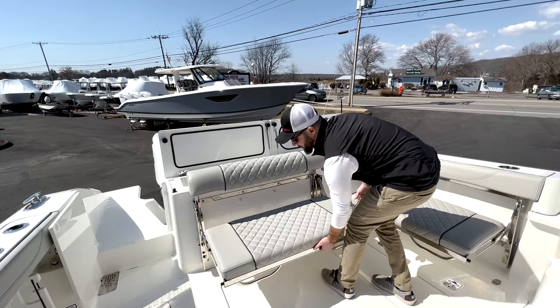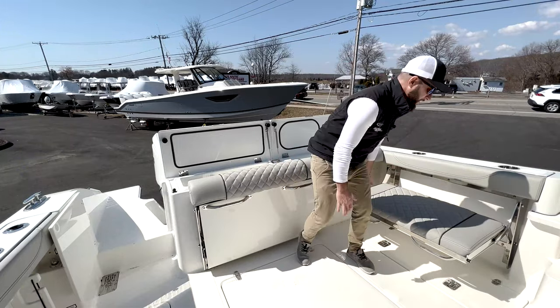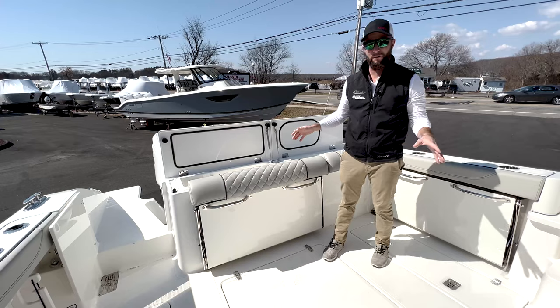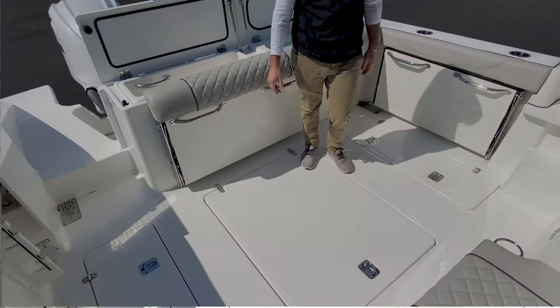If you are fishing with your guests, all these seats will go away. You'll notice your seats are not exposed to the elements or to get beat up by the fish. So now that your seats are gone, it's wide open space — nothing to trip on, plenty of room to fish. This boat has fish boxes in the deck on either side, port and starboard.